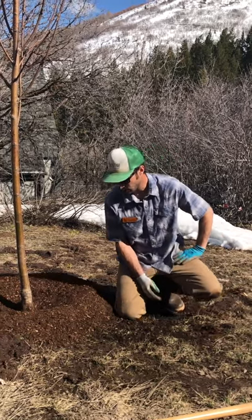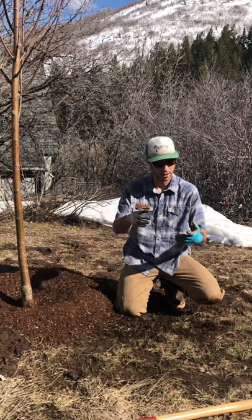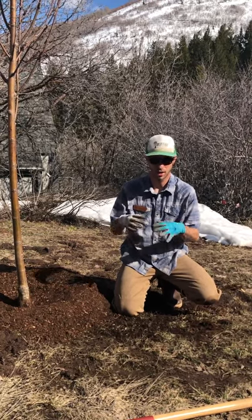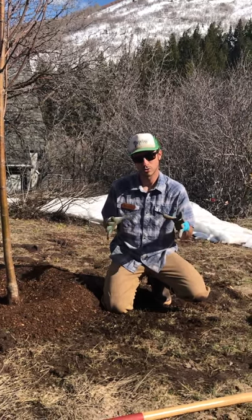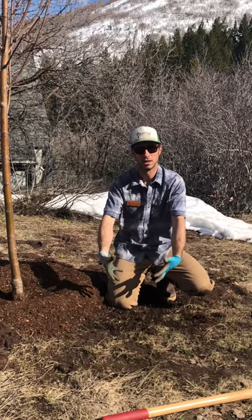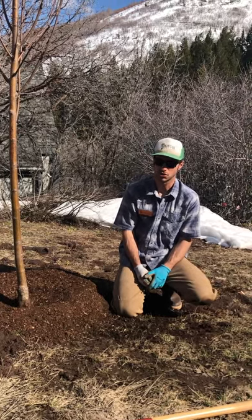If we're dealing with a ball and burlap tree, the only thing that goes in the hole at the end is the tree itself. Remove the metal cage and any twine, and take out the burlap as much as possible — at the very least, cut it up as much as you can. When loosening the root ball, you tend not to have to worry so much about girdling roots, because when they wrap it in ball and burlap they use a giant machine that cuts all the root edges. That said, if you're planting at home it's usually easier to deal with a container tree if you can — those ball and burlap trees can be extraordinarily heavy.